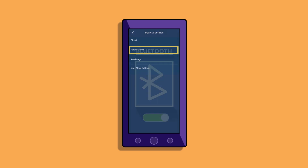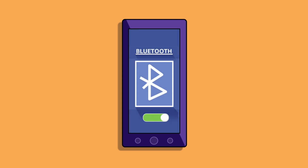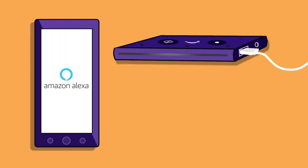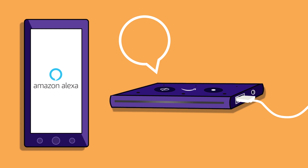Then go to your phone's Bluetooth settings. If your phone is already connected to Echo Auto, unpair or forget the device. Unplug the micro USB power cable from your Echo Auto, wait 30 seconds, and then plug it back in.